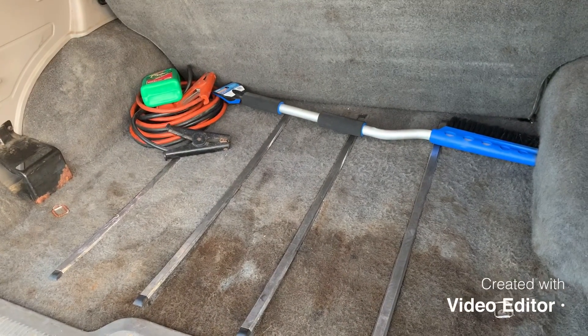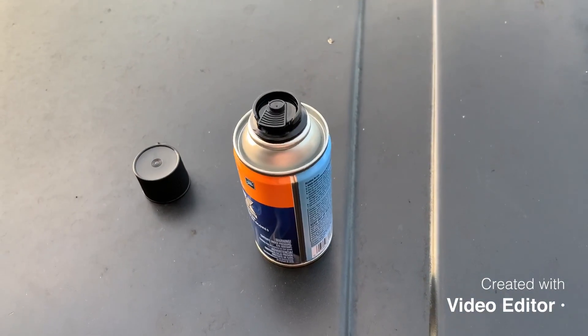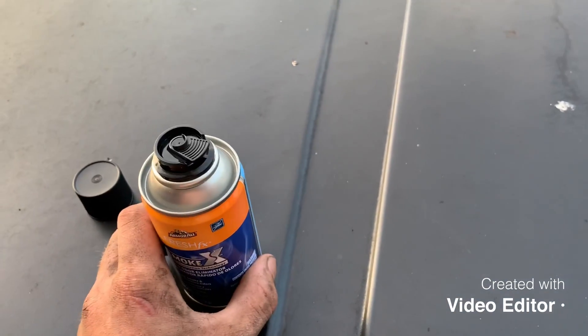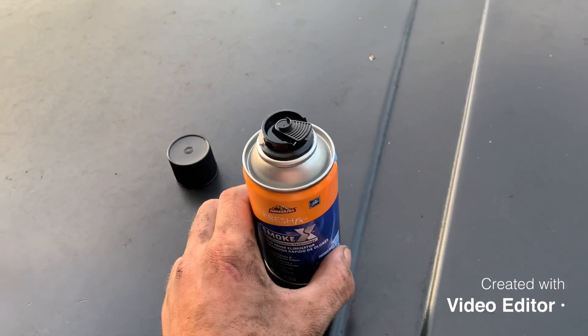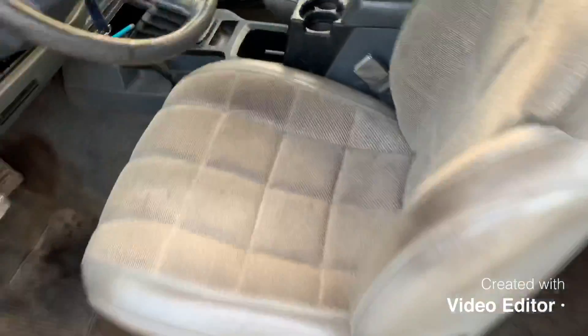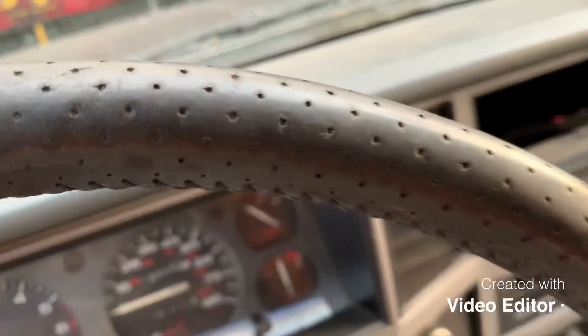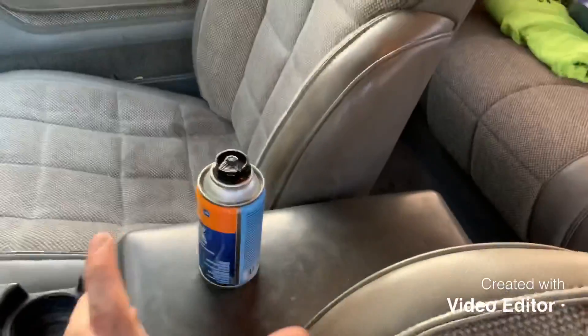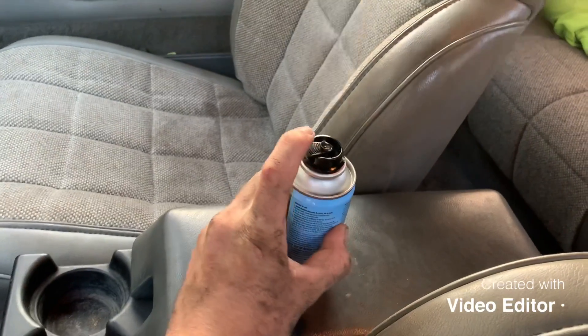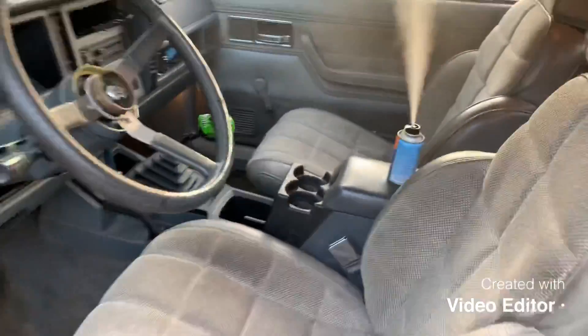We'll set that stuff up, do the scent, and then I'll do a walk around the Wrangler. So now we're going to do this — just start it, put the air conditioner on, let it run on high, and leave it set for 15 minutes. Put it on the center console. The air conditioner actually works in this, believe it or not. All windows are shut, air is on full circulating. Now I'm going to shut this door and let that sit for 15 minutes.